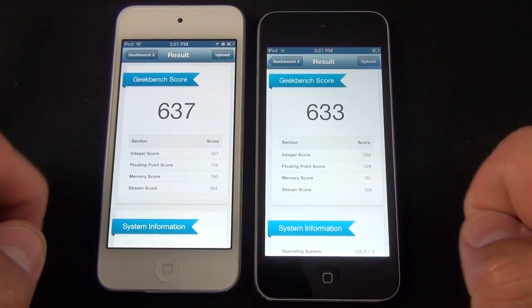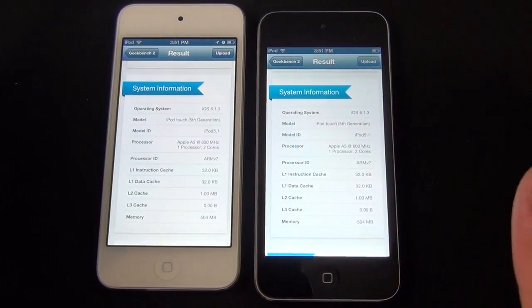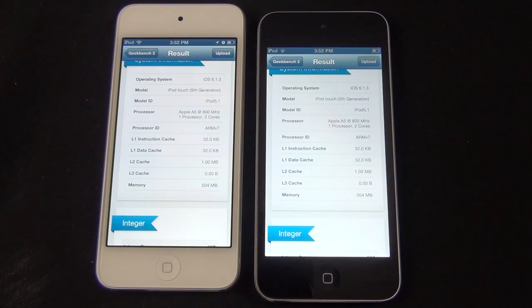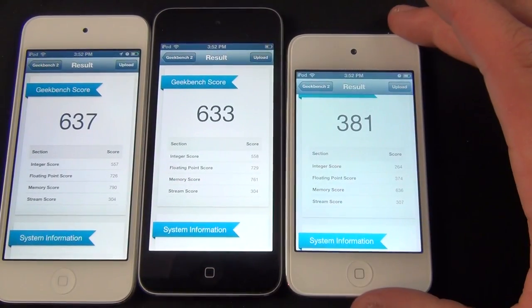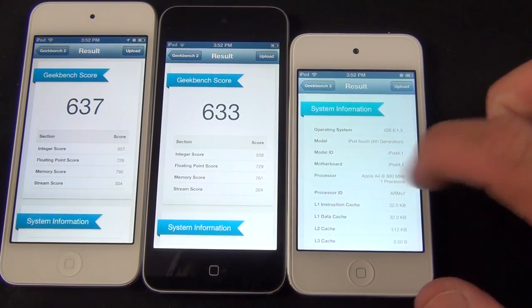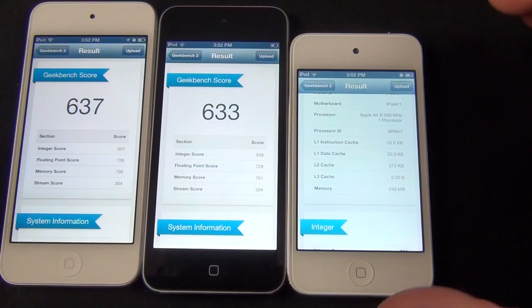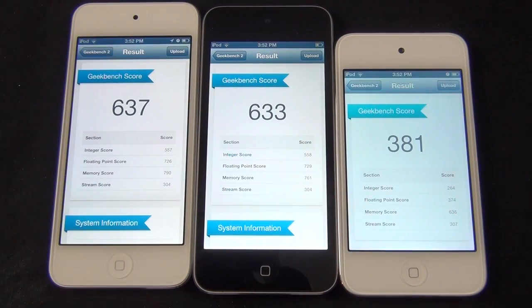Looking at our Geekbench scores, they're basically the same with small variations, confirming the same internal specs. They both have the Apple A5 dual-core processor running at about 800 MHz and half a gig of RAM. Comparing this to the 4th generation iPod Touch, you can see it's almost double the performance — a big improvement because the 4th generation only had a single-core A4 processor clocked at 800 MHz with only 256 MB of RAM.